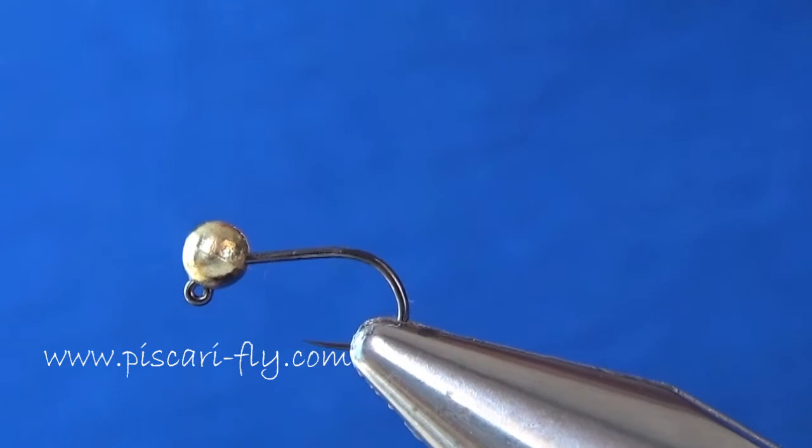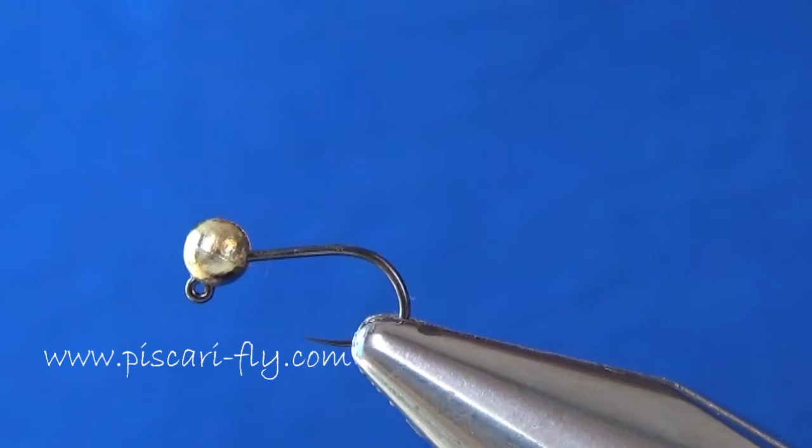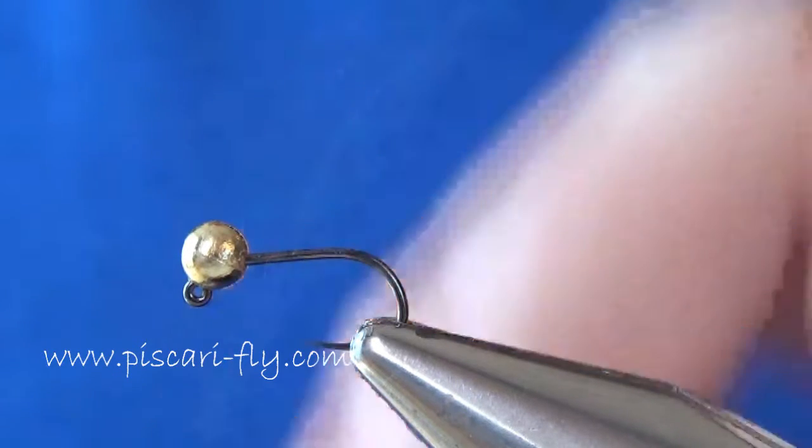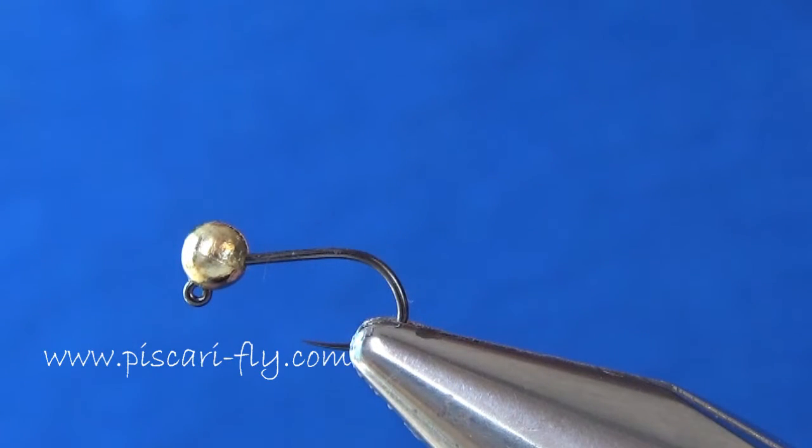In the Vyts I have a size 16 Dohacko jig hook and a 3.5mm gold tungsten bead super-glued onto the hook to keep it in place. This fly can be tied with silver beads, copper beads, or black beads — whichever you prefer. For me, gold is the one I prefer.